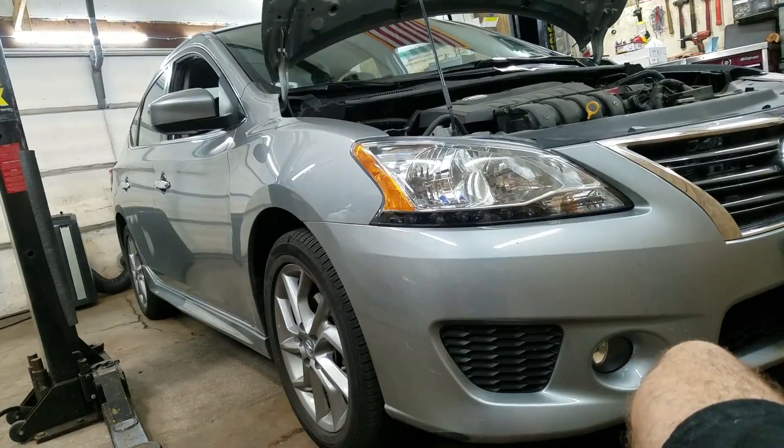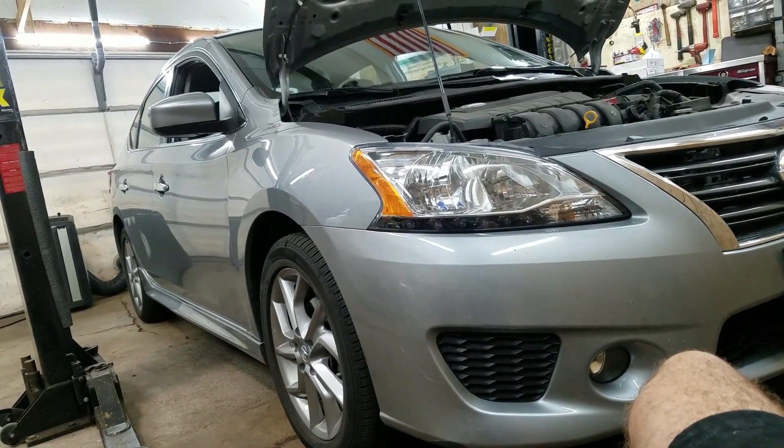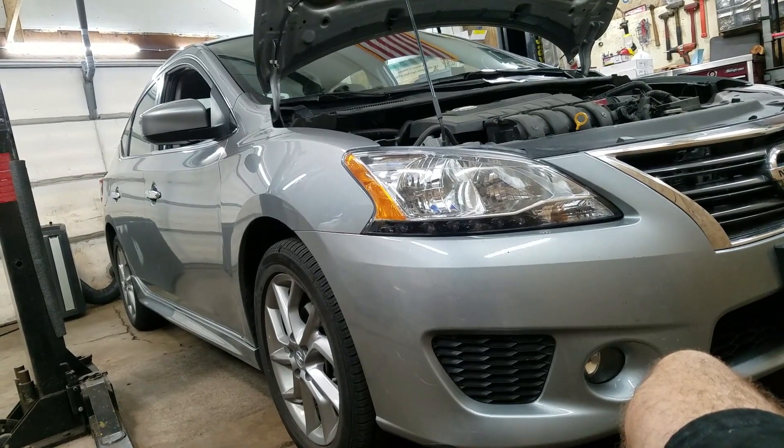2014 Nissan Sentra. I'm gonna do all the pads and rotors and a brake flush on this. The car is new enough so I think it's worthy.